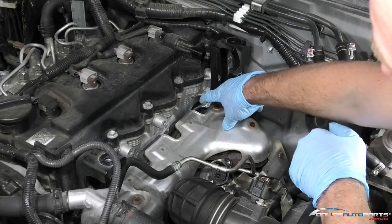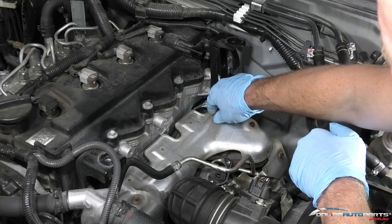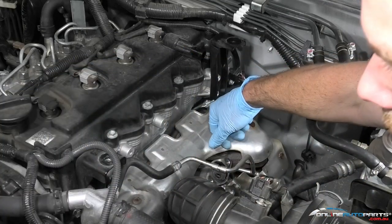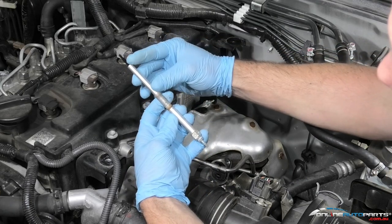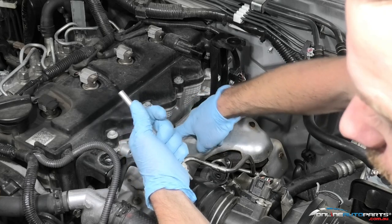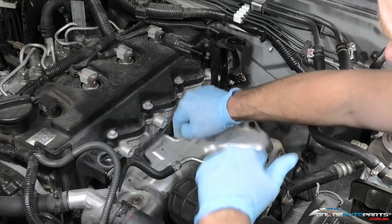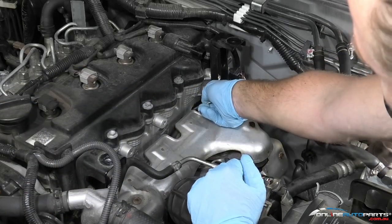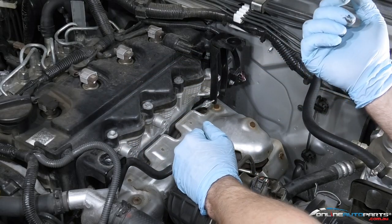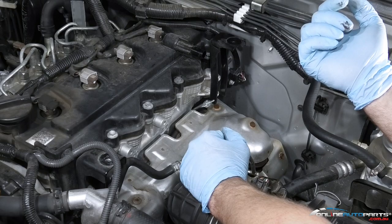Over-tightening a glow plug will cause damage — either to the glow plug itself or internally inside the engine. You'll find they can crimp up at the tip end, hit the piston, or just strip the thread in the head. So always follow the torque specs and get it torqued up correctly. Fit the rest with the anti-seize and we'll go from there.